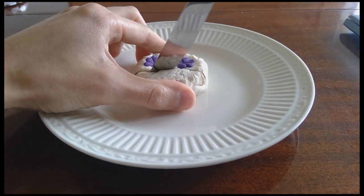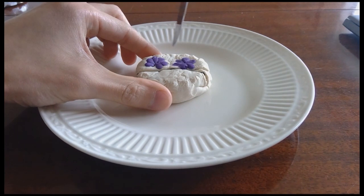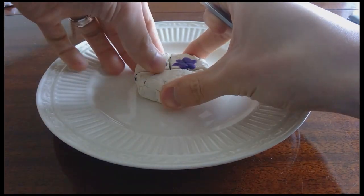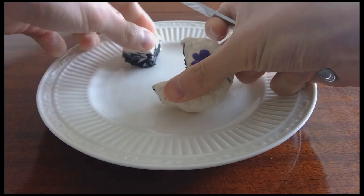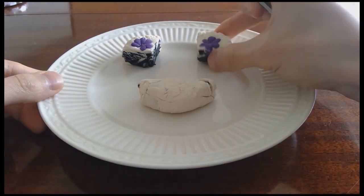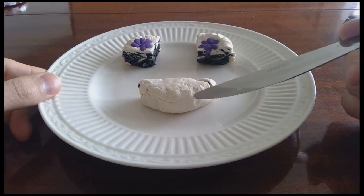Player 1 decides to cut up the cake as follows. We have two pieces with flowers, and we have a third piece of just all cake. Player 1 has made this one a little bit bigger to compensate for the fact that it doesn't have a flower.